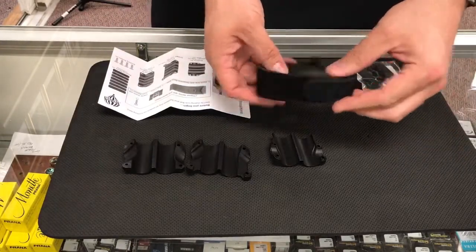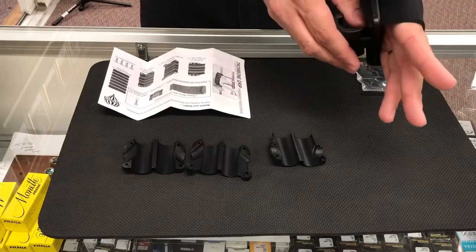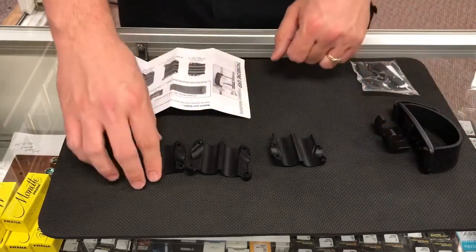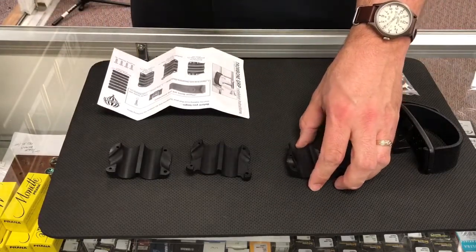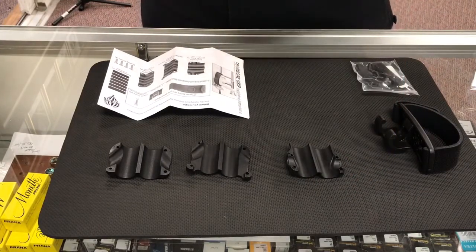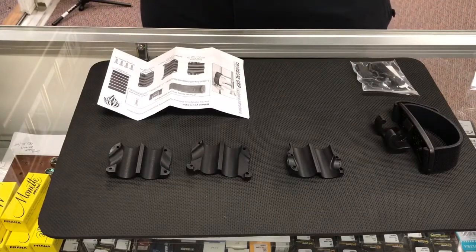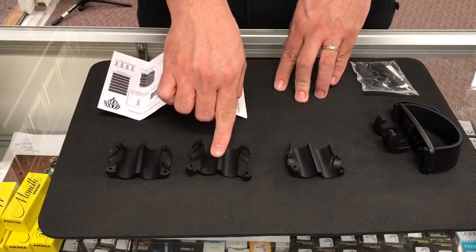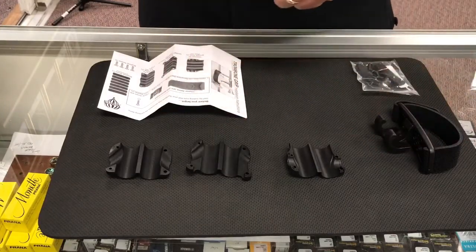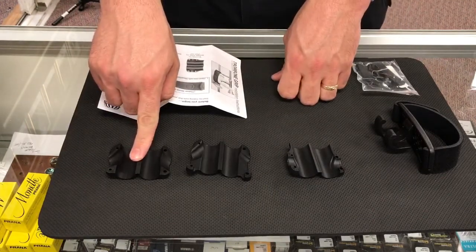So we can see here all of the different components included with the Neotech trombone grip. The whole idea is that we've got this support system that we're going to put our hand through, and this is going to be held onto the hand slide section with one of these three bushings. These are designed to clamp around the tenon on the hand slide and around the bottom hand brace. Because there are different designs for those braces, they do have three different styles — one for standard straight tubing, one with a gusset system on the bottom like what the Conn 88H uses.